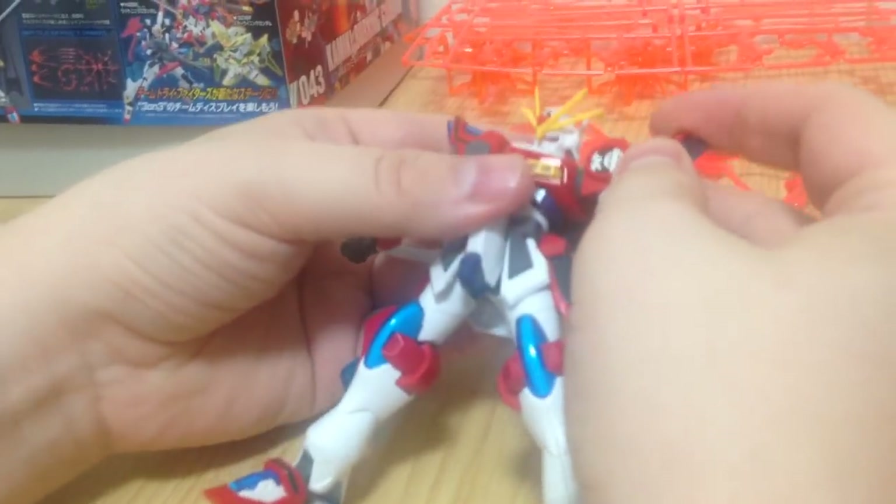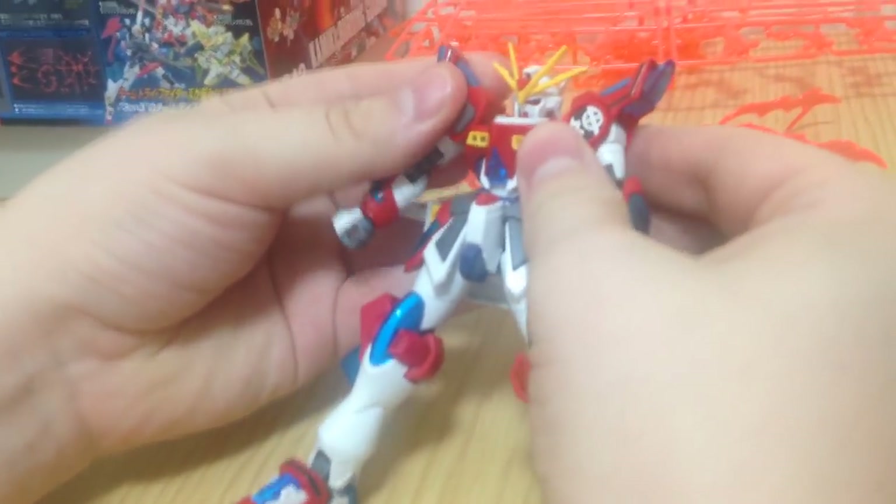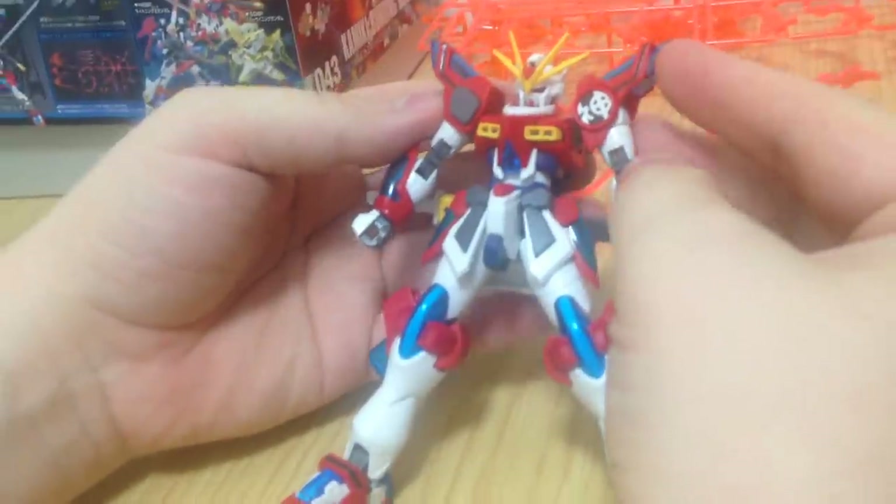Not karate — Kinpo. Kinpo. Because he doesn't do karate. And anyone who says otherwise is going to get in a fight.